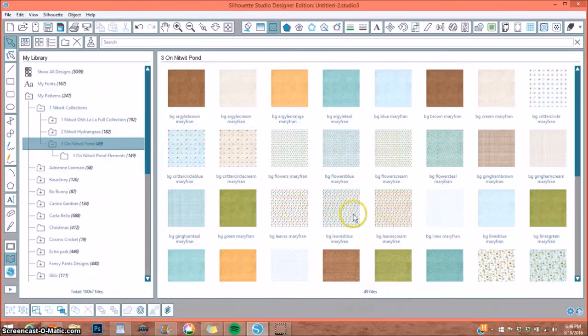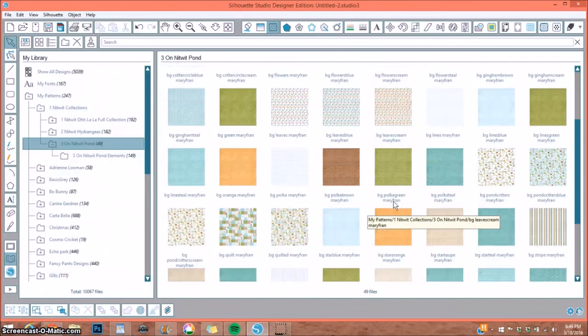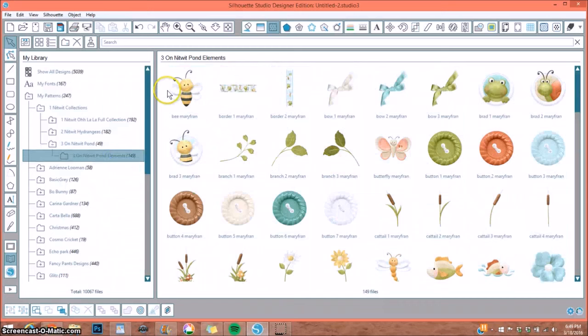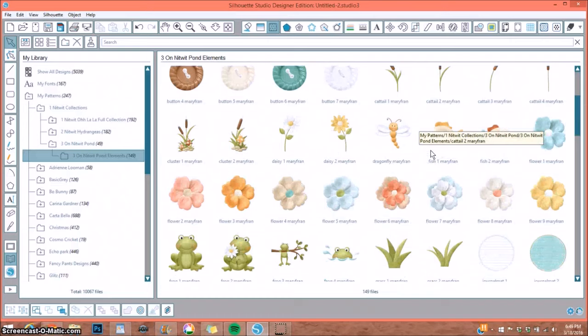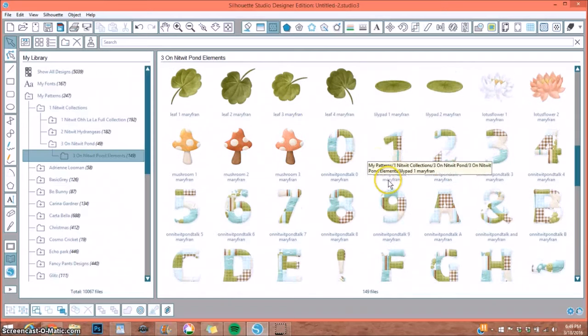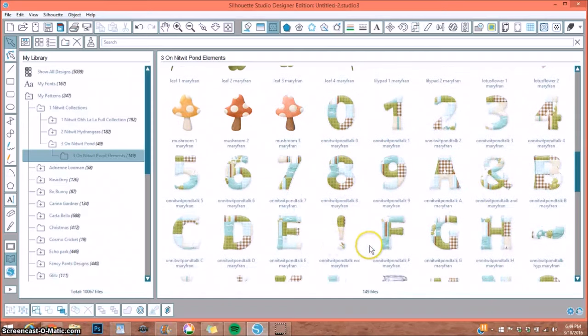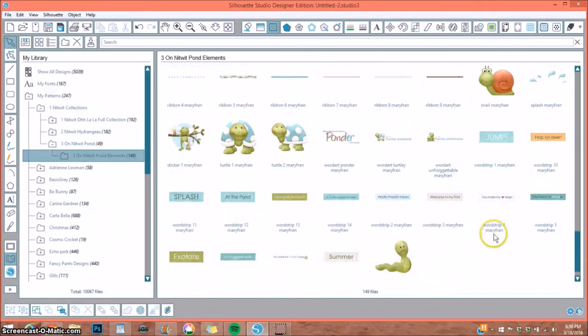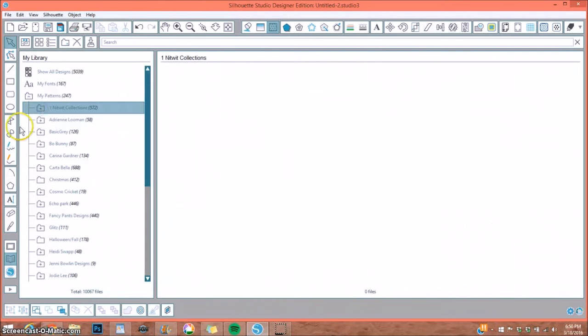Here are my pattern papers — I have 49 pattern papers. Some patterns will be the same but in different colors, so you can choose whichever color scheme you want. And here are the elements — look how adorable these are. Mary Fran is such a great designer. There are frogs, turtles, mushrooms, numbers, the alphabet, punctuation, and lots of sentiments to choose from — all comes with the bundle pack.